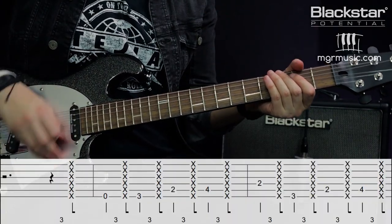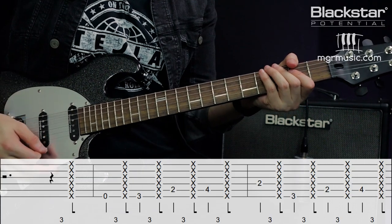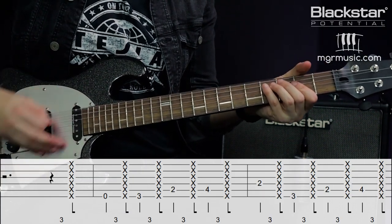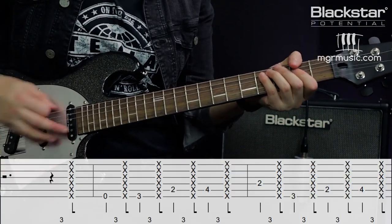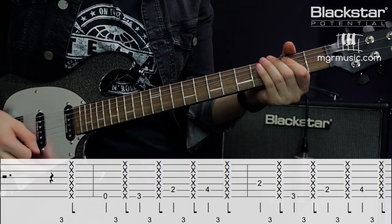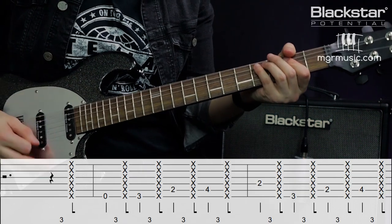Here's the riff nice and slow so you can see the coordination between the hands. When it comes to speeding this up, don't worry too much about playing it super tight because Stevie Ray would often play it with a little bit of a rushed feel. It doesn't have to be dead on the triplet — it can be slightly behind or slightly ahead of the triplet beat to get a nice feel. As long as it's got a nice shuffle feel, you'll be fine.